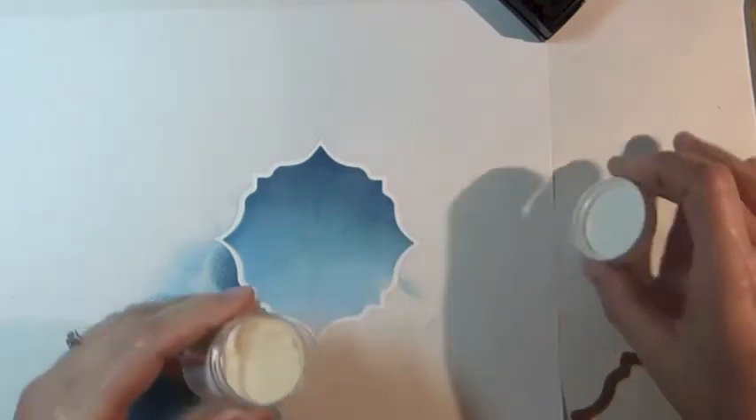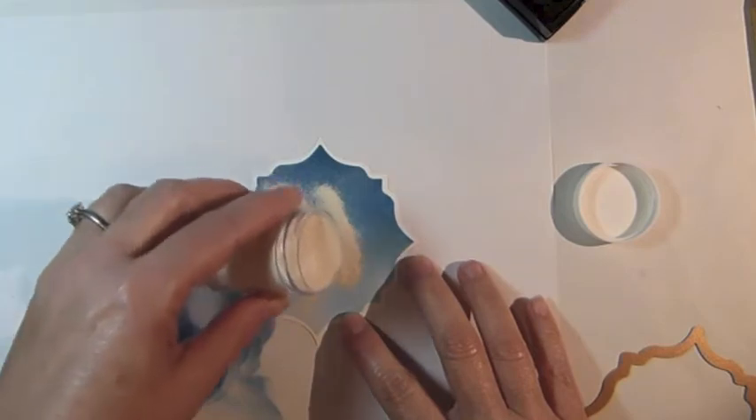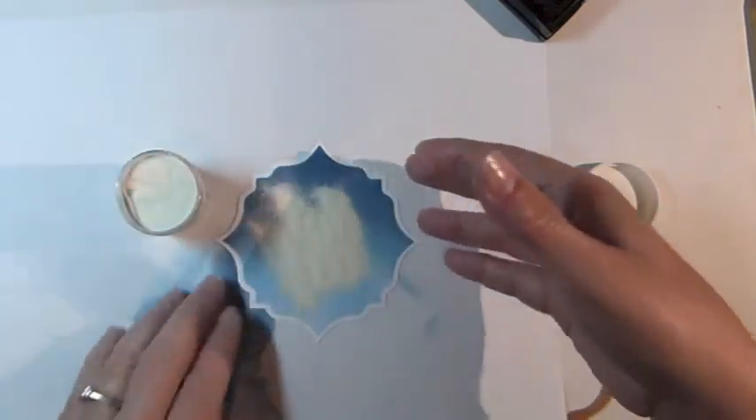Sprinkle white embossing powder over the stamped image, remove the excess embossing powder, and then use your heat tool to heat emboss the image.